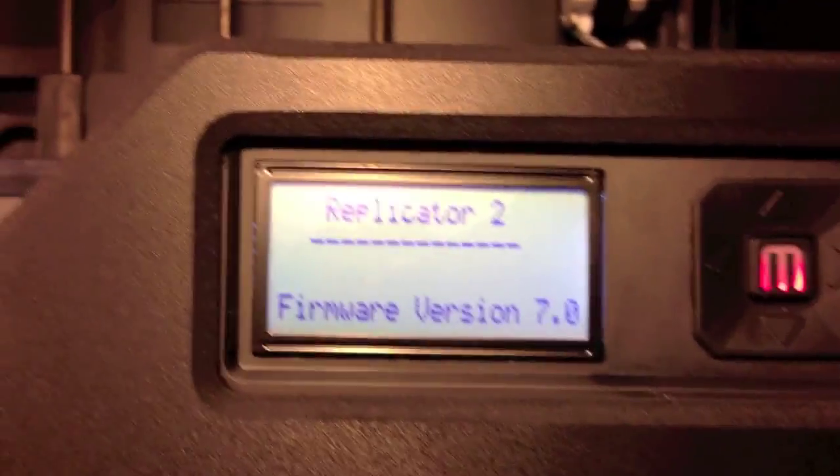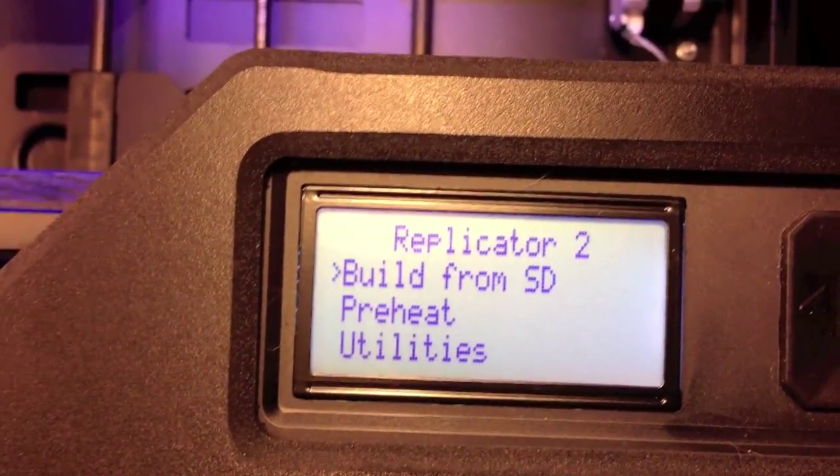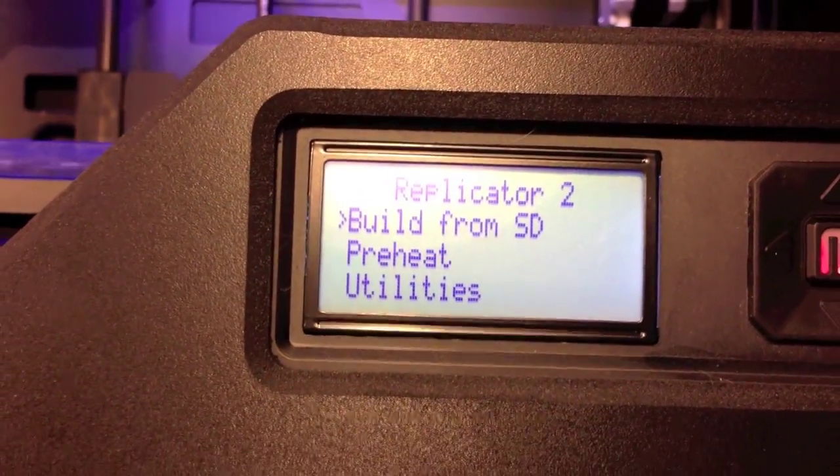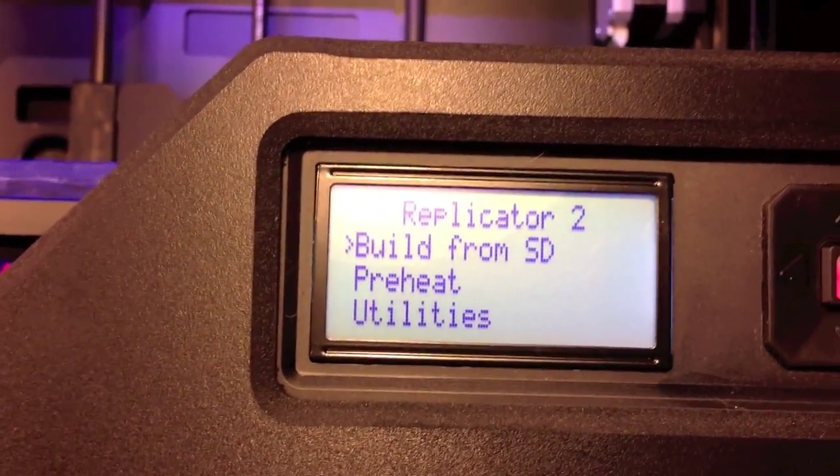Hey guys, this is Dan from 3D Printing Ninja. Just turning on my Replicator 2 here. As soon as you can see, after about 10 seconds, sometimes you'll get this heater error. It'll pop up, and the way to fix it is you need to check your connections.